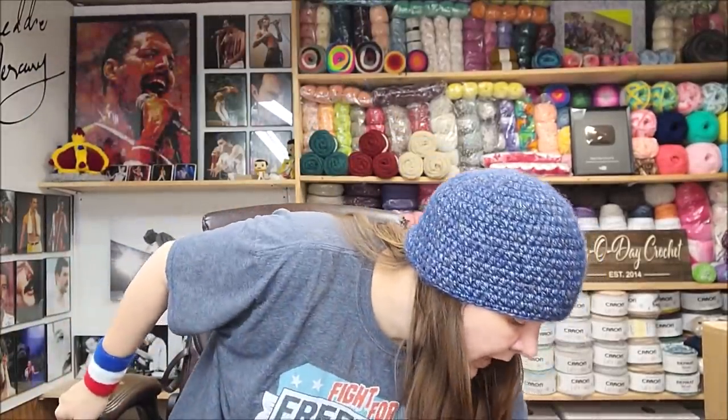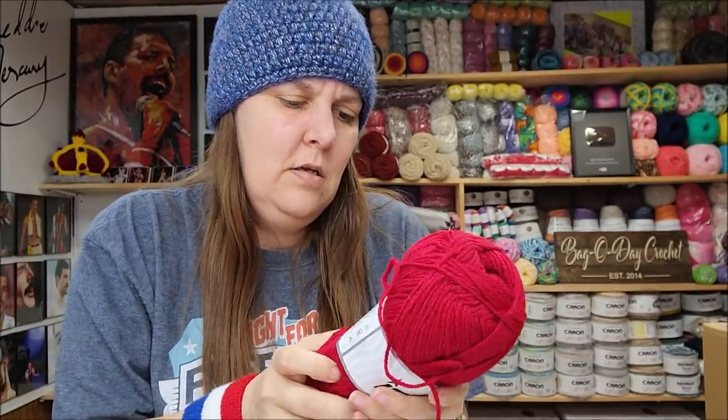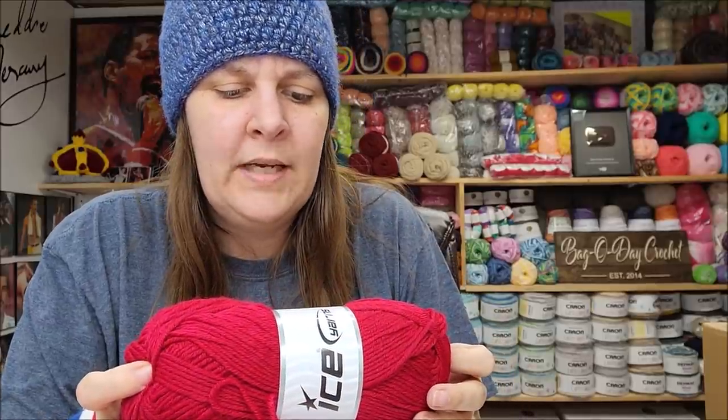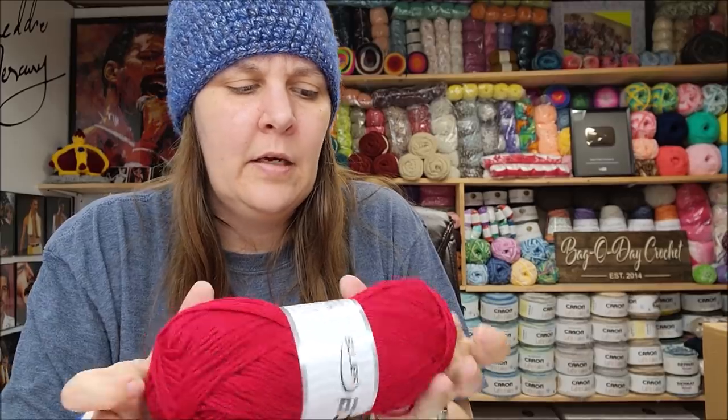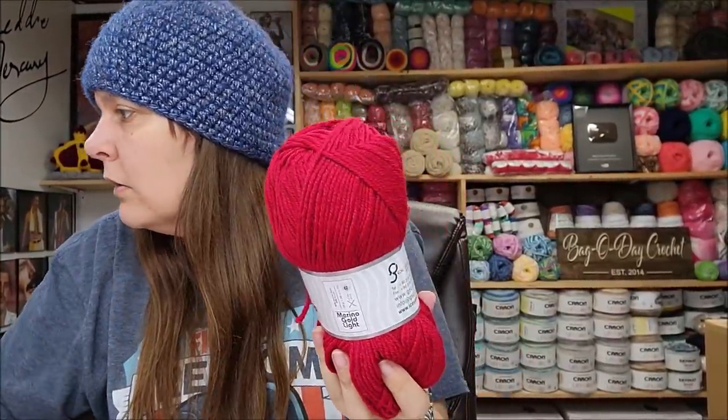Not disappointed yet. This one was new — it's their Merino Gold Light. It's 60% merino, 40% acrylic, 200 meters, lightweight number three. You can tell there's merino in it but it's still scarfable — I would wear a scarf and hat out of it. The color is Dark Red, $6.99 for four. Not my absolute favorite of everything I got, but I don't hate it.